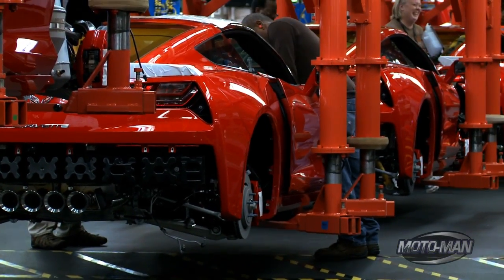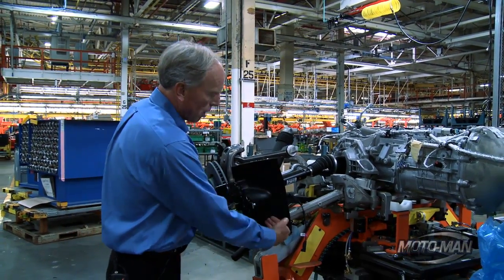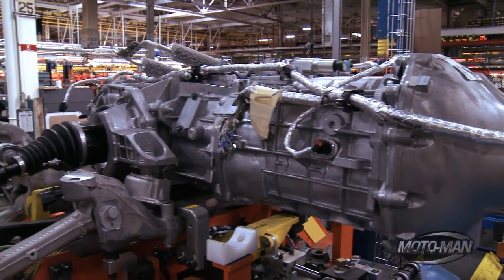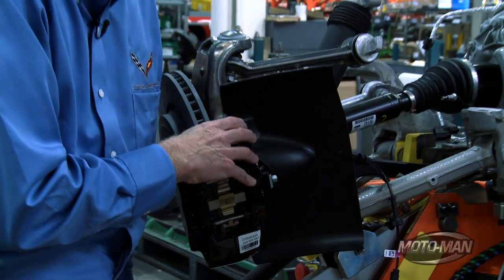There are a few interesting things we can see here at the back of the car. One is we have much improved brake cooling. You see this very large plastic part — this takes air and routes it outboard right around the caliper and to the rotor behind it, as well as to the brake lines where the fluid comes into the caliper.